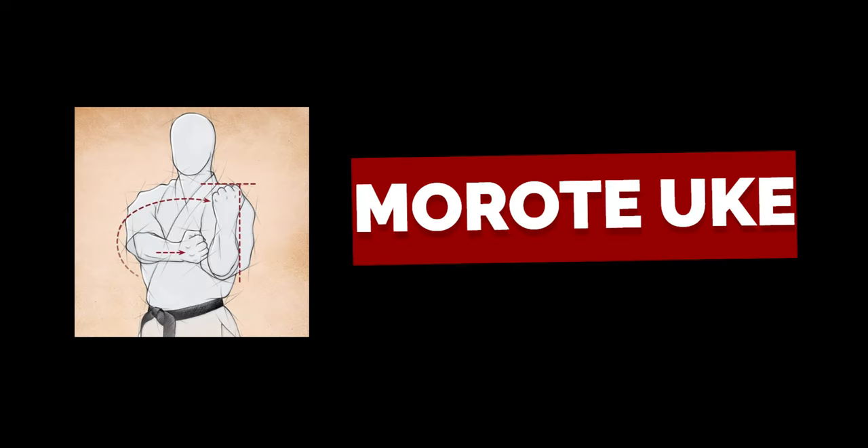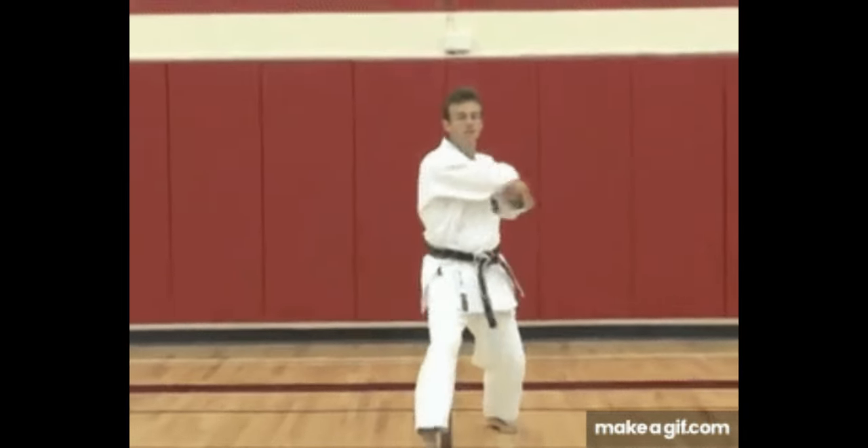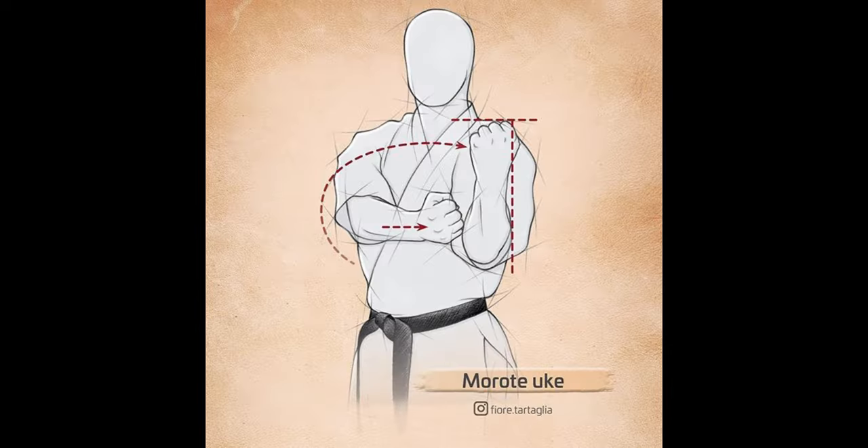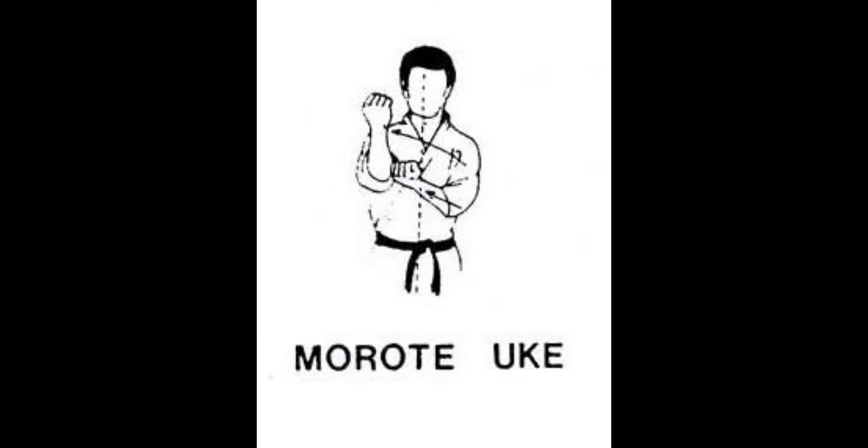Morate-yuki. Also known as the reinforced block, it is a fundamental technique used in Karate. It can be found in various katas and is specifically designed to counter middle punch attacks.